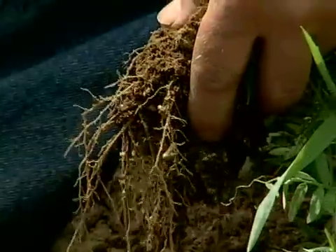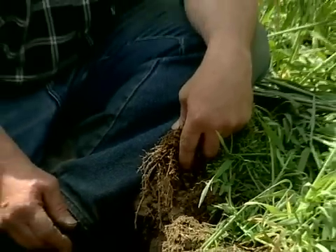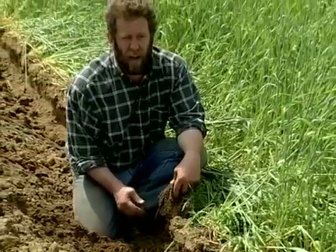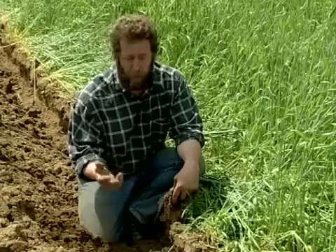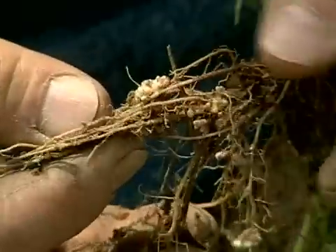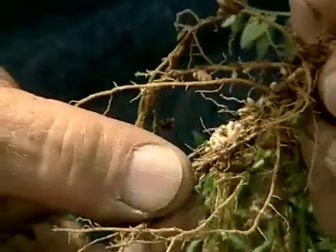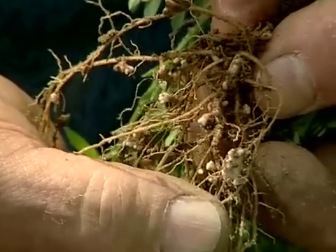Without nodulation, the vetch wouldn't fix any nitrogen. When I first started growing vetch, I inoculated it every year. I'm much more casual about it now — sometimes I don't inoculate at all. This field was not inoculated last fall, and it does have nodules on it. Now that I've grown it all over my farm, the inoculant is resident in the fields.